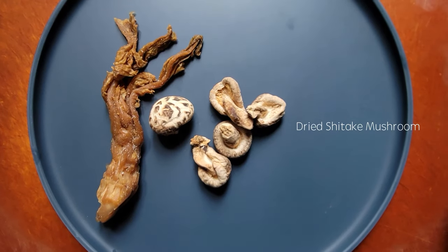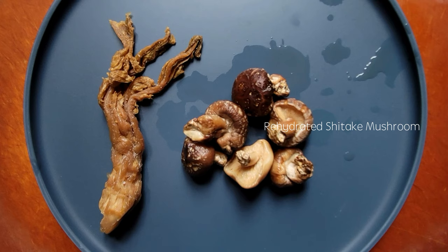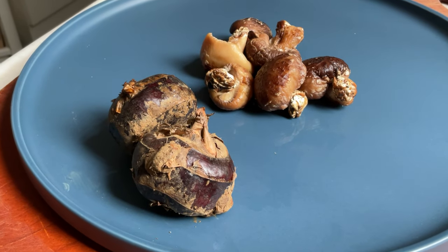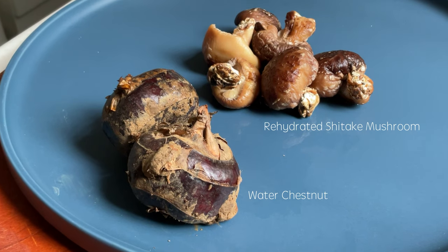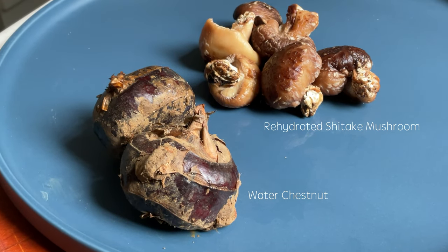And then we have dried shiitake mushroom — rehydrated shiitake mushroom. We can also put water chestnut, which has a unique crunchy texture. For today, we are only using the mushroom and the water chestnuts, because I believe the preserved mustard green is rather difficult to find in the US.